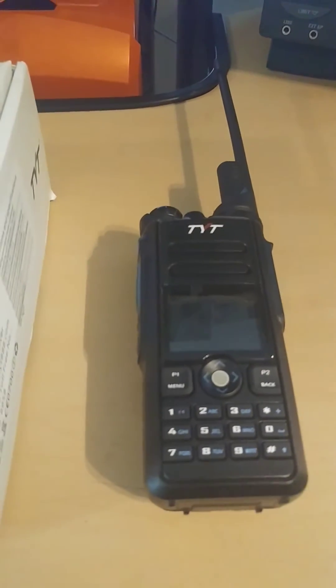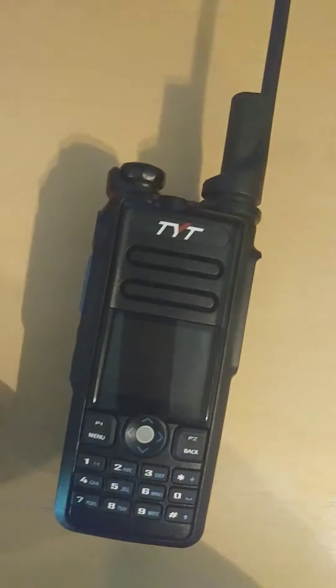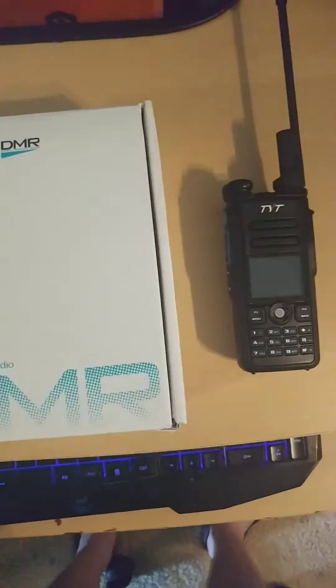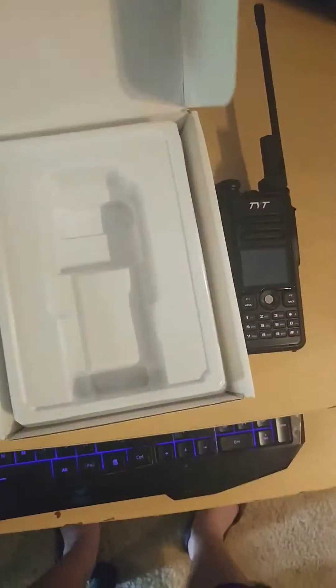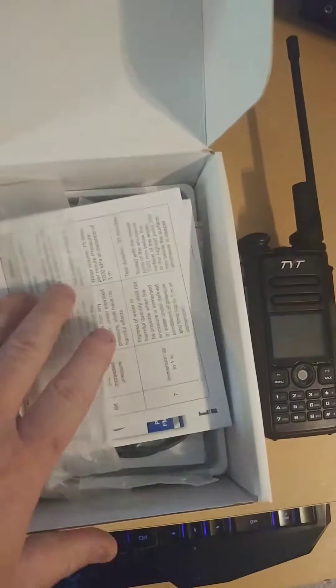Alright guys, here we go. This is the new MD 2017. Just got it in this morning. It's a nice radio — I really am enjoying it so far. This is going to be not exactly an unboxing video, but I'll show you a little bit about the radio. We'll look at the menu stuff and I'll show you what comes in the box. I did just get it this morning.